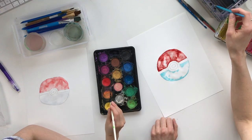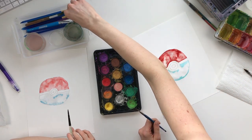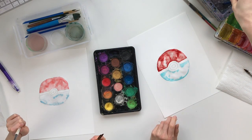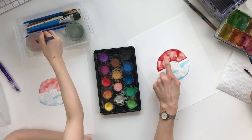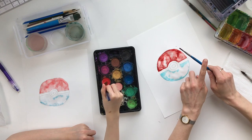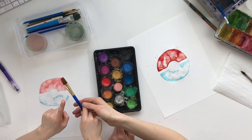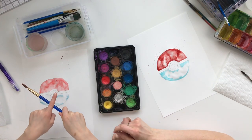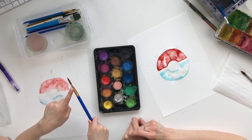Now we're gonna do some splatters. To do splatters, get a bigger flat brush. Take some red and try to get the red splatters near the top, not near the bottom. It takes a little practice. I like to use one hand, but with kids, two hands can be helpful. To get the paint to let go, make sure you have quite a bit on your brush, then hit the brush sideways — quite hard — and keep your brush close to where you want the splatters to land. That's how you do splatters with watercolor; as you get better you'll get more control.